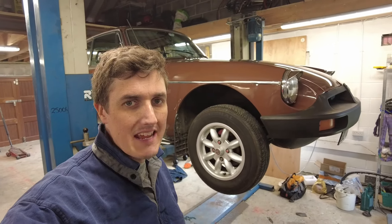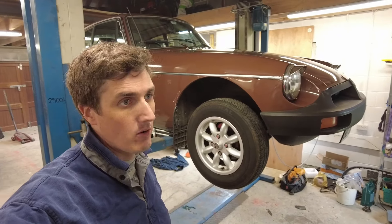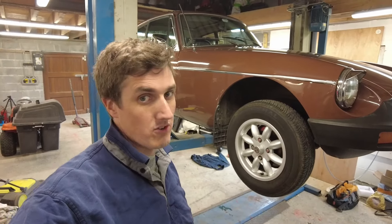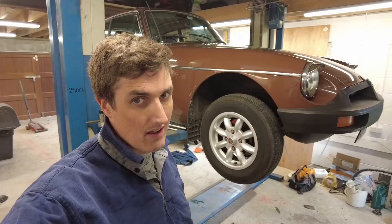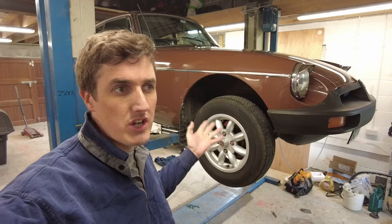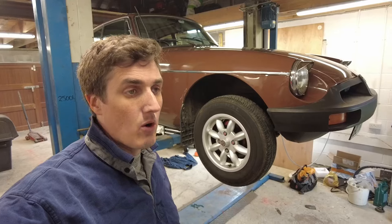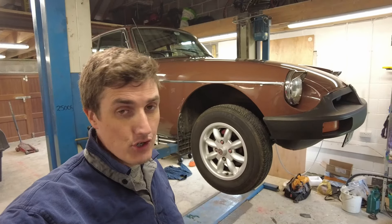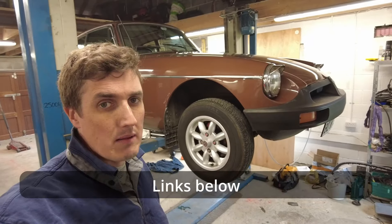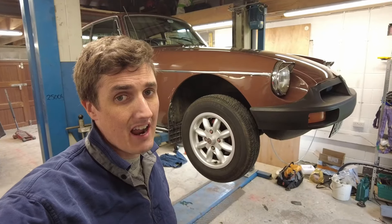It's the following day and I have the car in the garage and up on the ramp. Obviously not everyone has a ramp, but I do, so access underneath is better and I can show you around. What we're going to do now is a full service — change the oil, check all the fluids, and set the tappets. Previous videos have covered those jobs in detail; this video's focus is on actually recommissioning the car for springtime.